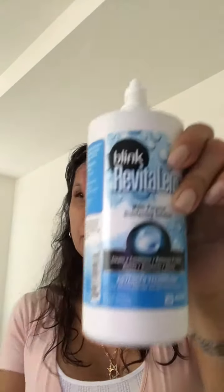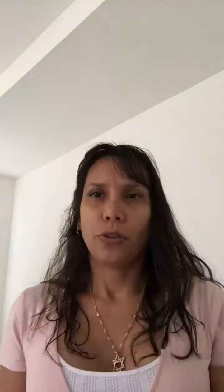I recommend a multi-purpose solution for cleaning, disinfecting, rinsing, and storing your contact lenses. Remove your soft contact lenses before removing your makeup, and clean your contact lenses every time you remove them from your eyes.